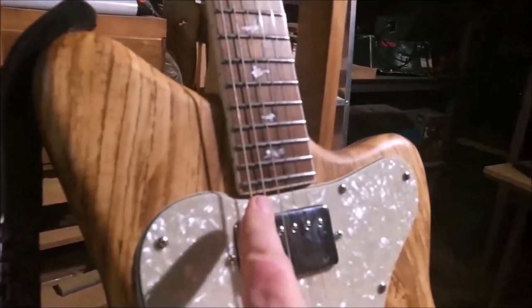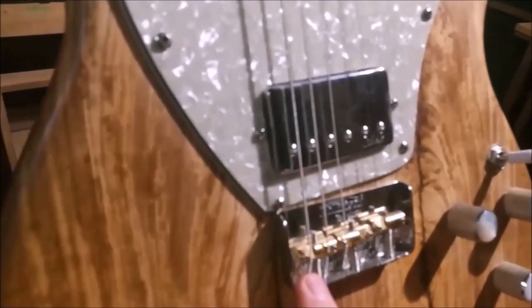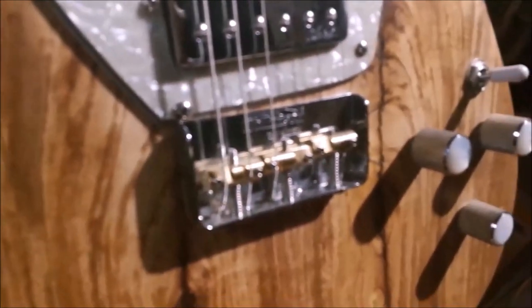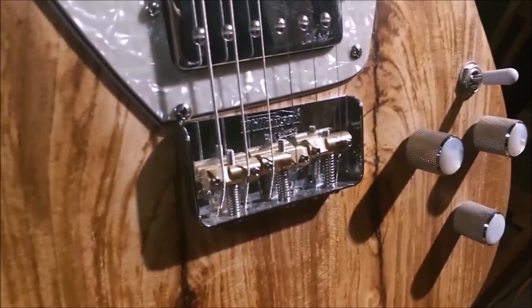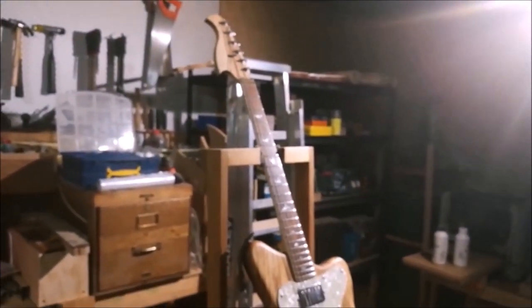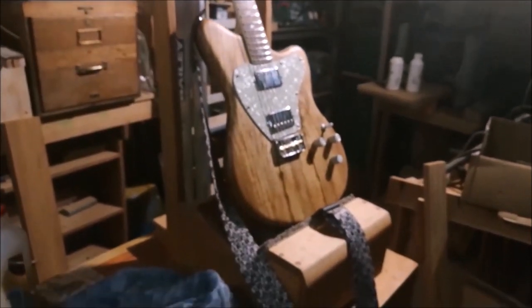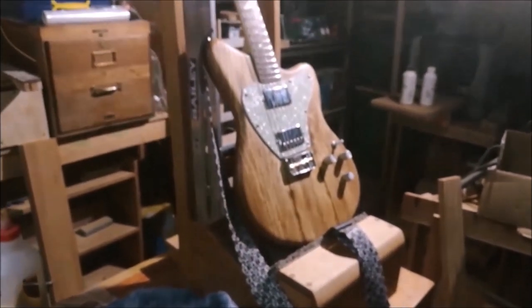The trouble is I've already lowered the saddles a bit because the action was so high — so even with the saddles already fairly lowered, the action is still quite high. Here's how I'm going to go about reducing the string height at the top of the neck.